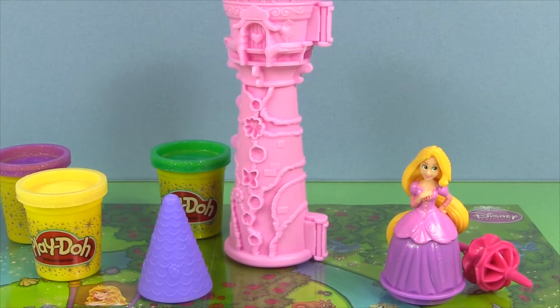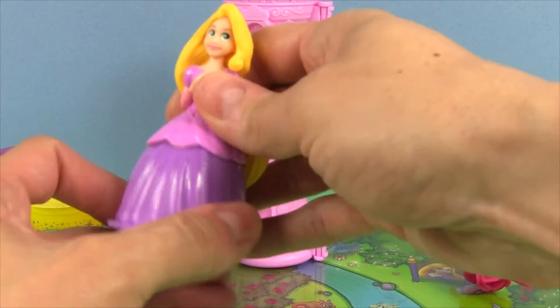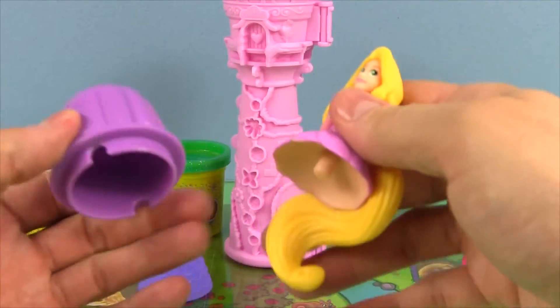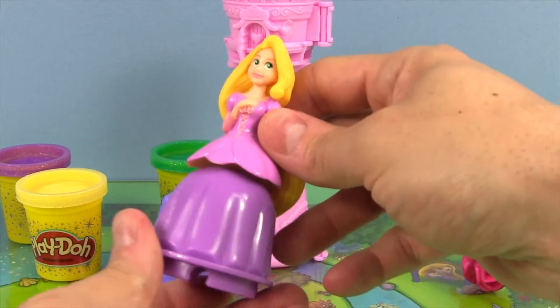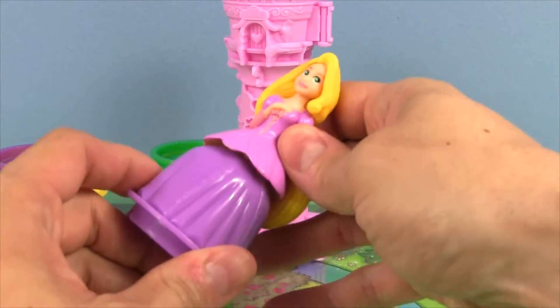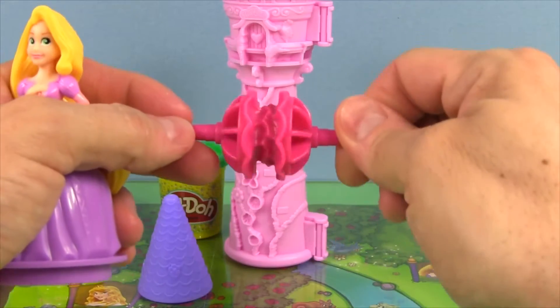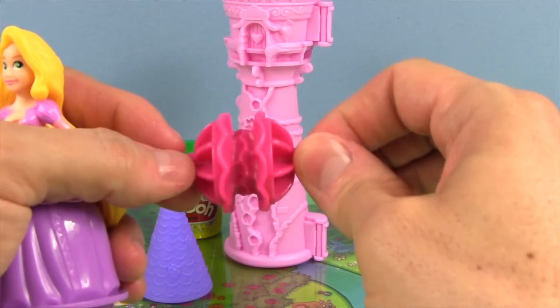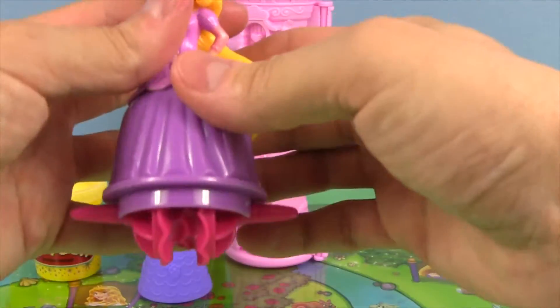Let's take a look at what we got in the box. We got Rapunzel, and she can pop off of her dress and can be interchanged with other dresses from the other princesses. And we've got a roller that can roll out Rapunzel's long hair, and that fits right underneath her dress.